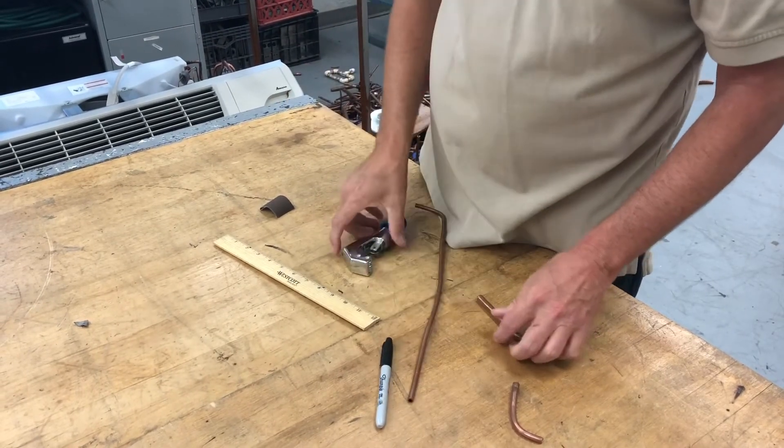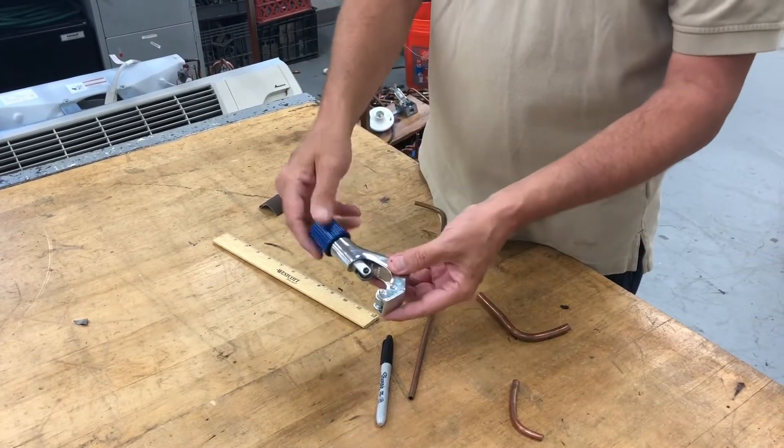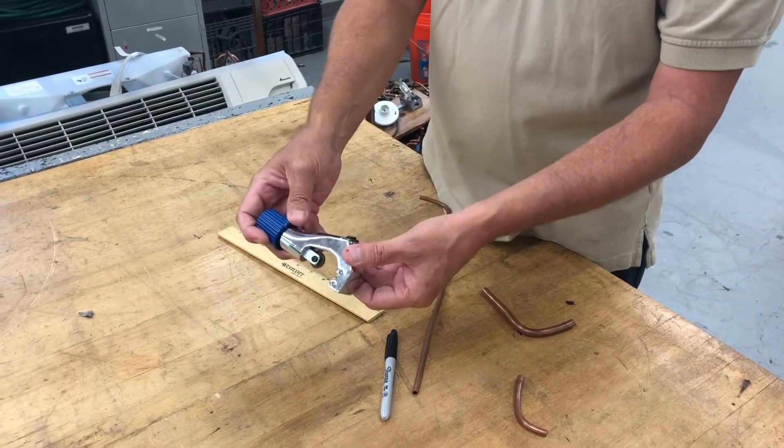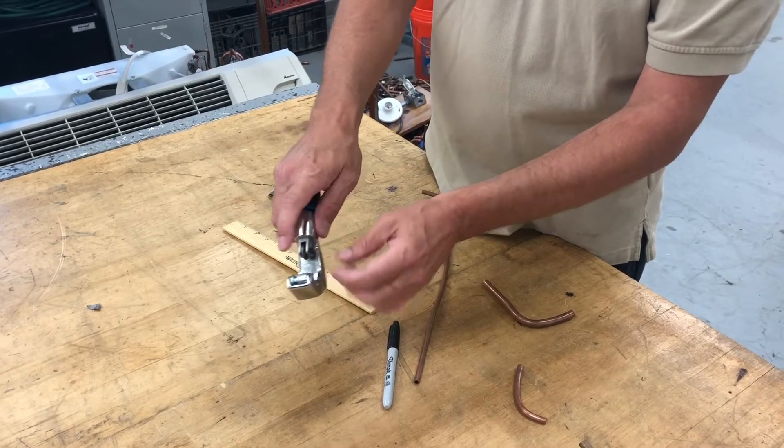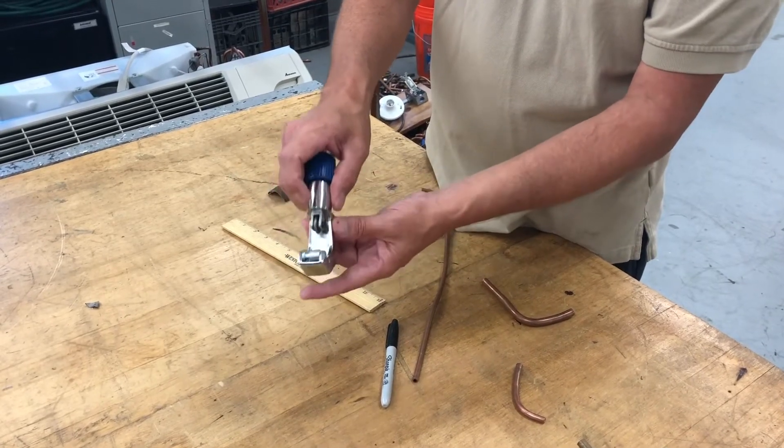We have another tool called the constrictor — it's a tubing cutter that has all the same components: the knob, the reamer, split groove rollers, except the cutting wheel has been removed and replaced with a blunt wheel.